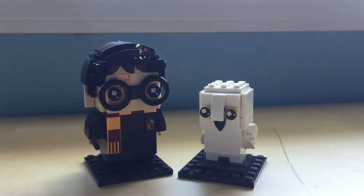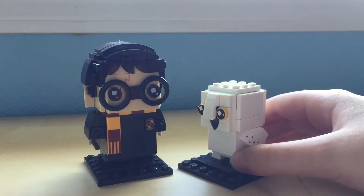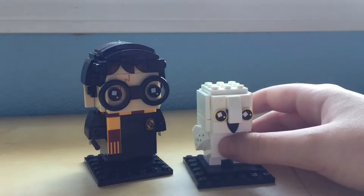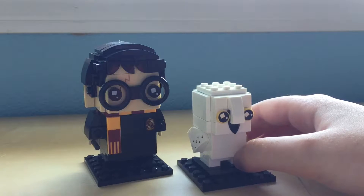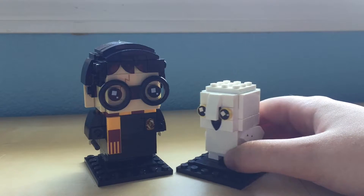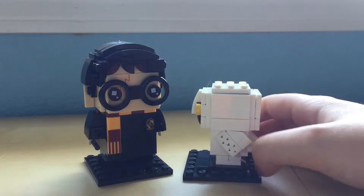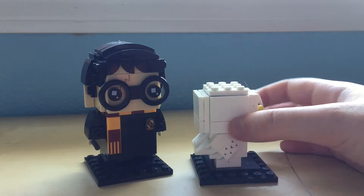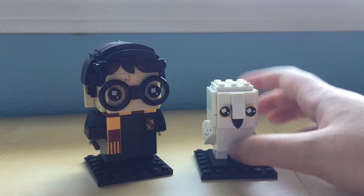So this is the complete Harry Potter set with Harry and his owl. I like that the owl is smaller than him, although I don't think the owl is as big as this. But proportions aren't always right in Lego, but that's fine. He's cute anyways. I like the detail on the side of the wing — I thought that was a very cool detail to add. And I like that the eyes are different too, to show that they're owl eyes. I thought that was neat as well.